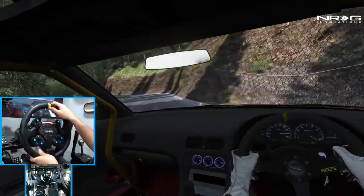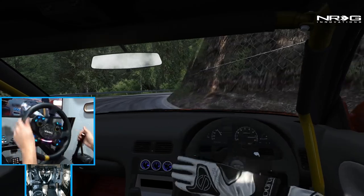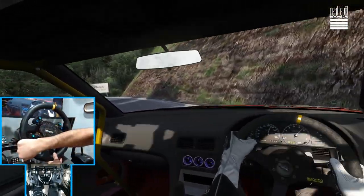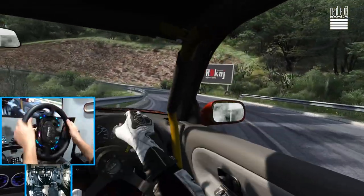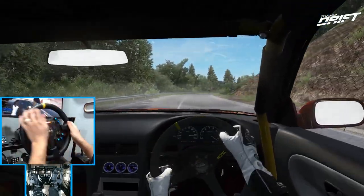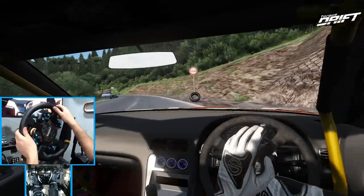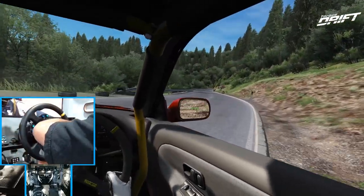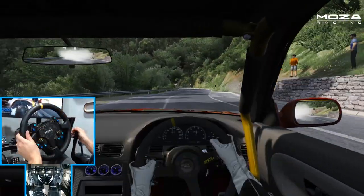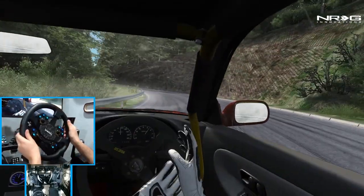I'll leave the link for the car as well as the track in the description box below. As I say that, we go a little bit nose into that. We got this. Little tire drop. Quick tab of the e-brake there just to get us slightly angled up, then slow down with the foot brake. Could have taken that turn way faster.